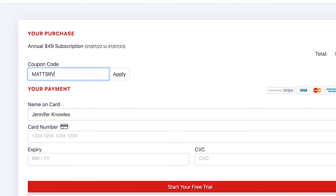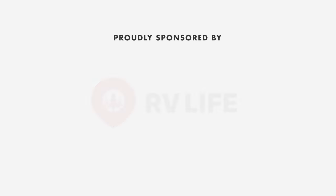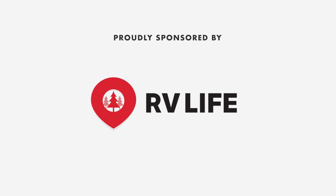We're offering a free 7-day trial for Matt's RV Reviews customers plus 25% off on top of that. Go to rvlife.com and sign up for the free 7-day trial by clicking our link below or typing in Matt's RV Reviews. Don't download the app first — do it on the website, register with Matt's RV Reviews, then download the app. We appreciate RV Life for sponsoring this video.